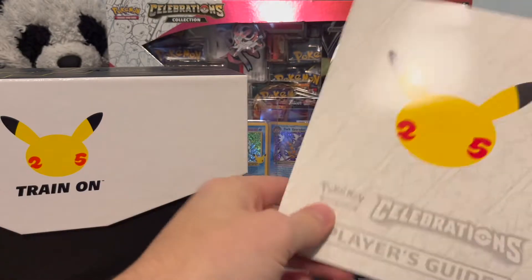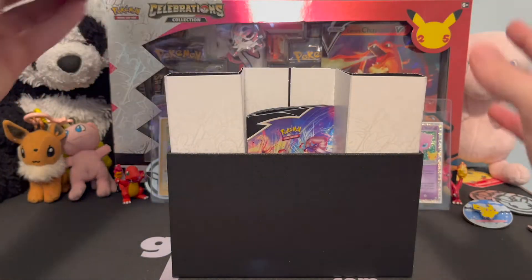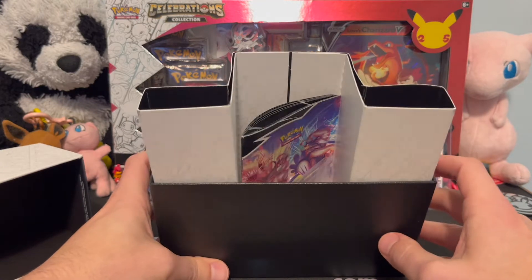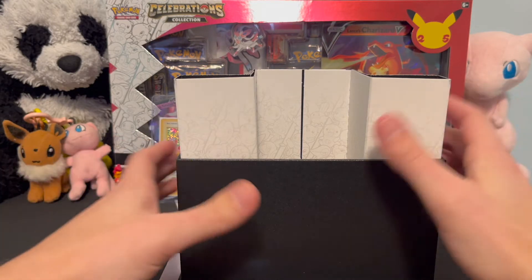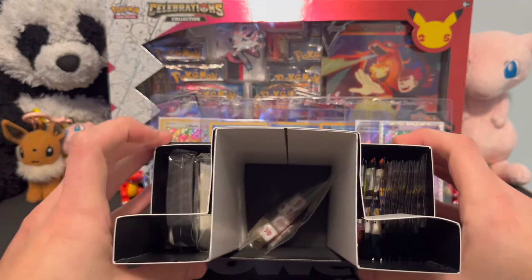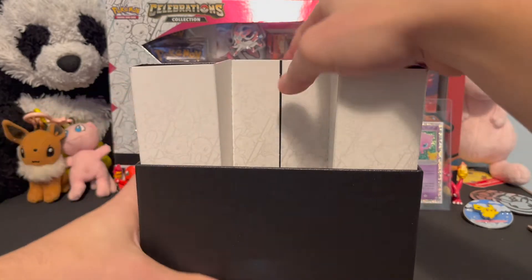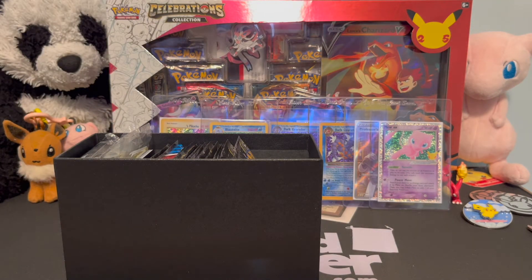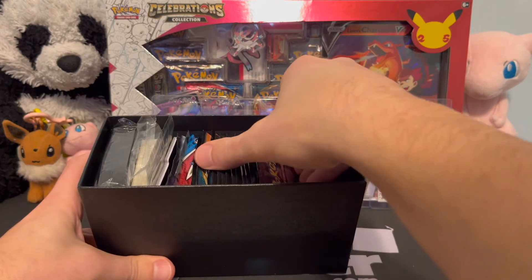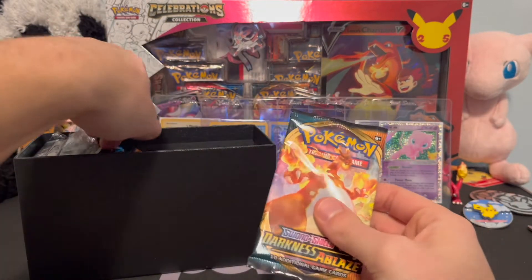We pulled the gold star Umbreon off camera — I keep saying that. There's our box. We're just going to open up the Celebrations packs; we're not really too big on the other packs inside. There's the card game rules. We've got our packs and sleeves, and the Greninja gold star is on the left. It's not the most rare card in the world, but I think the Greninja gold star is really cool and will age quite well — it's gorgeous.